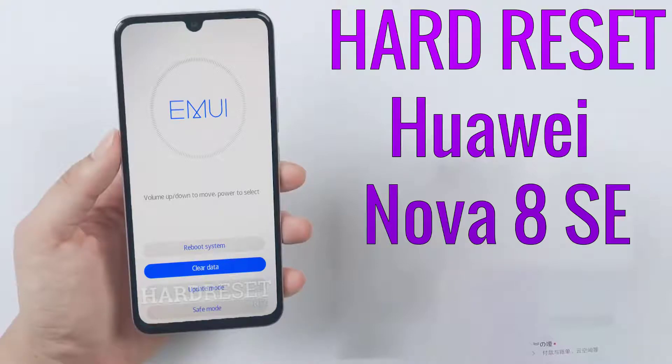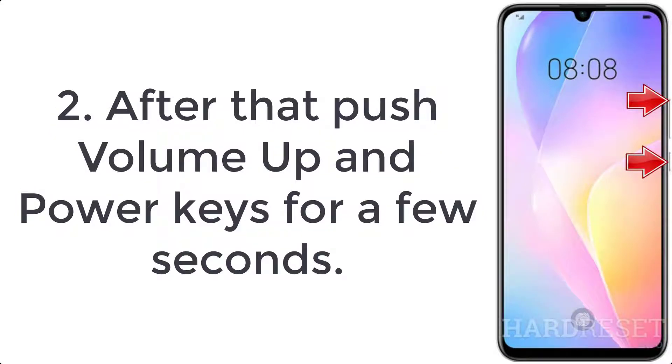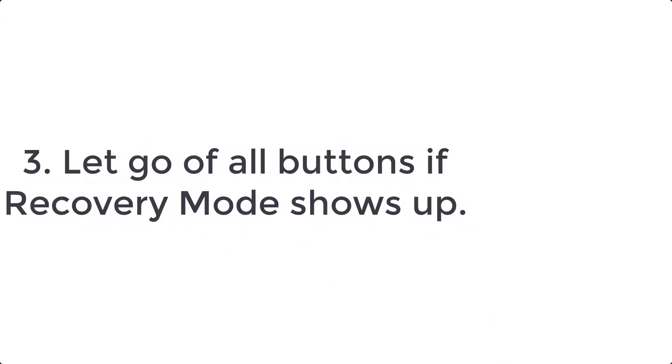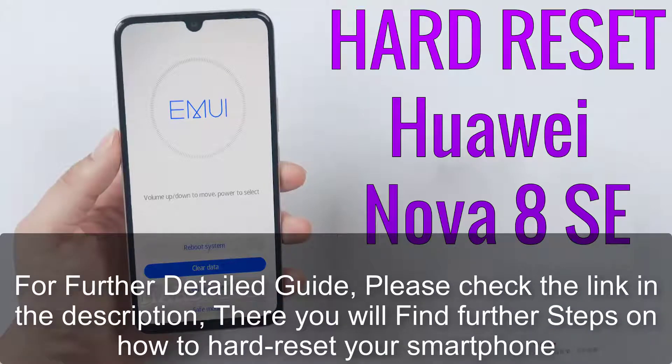How to hard reset Huawei Nova 8 SE. Step one: switch off the mobile by pressing the power button for a couple of seconds. Step two: push the volume up and power keys for a few seconds. Step three: let go of all buttons when recovery mode shows up.